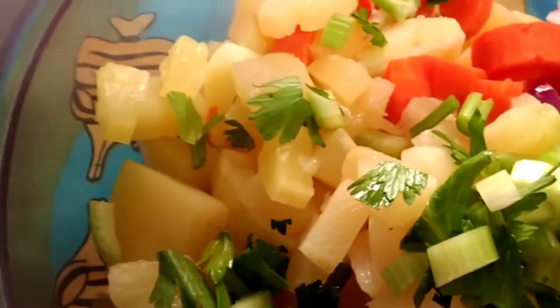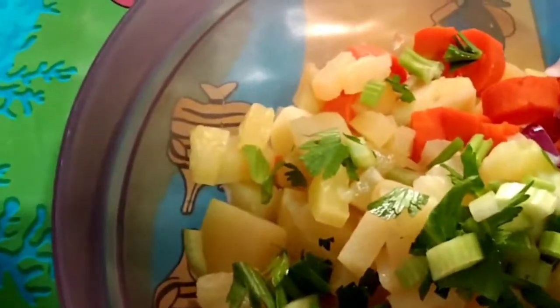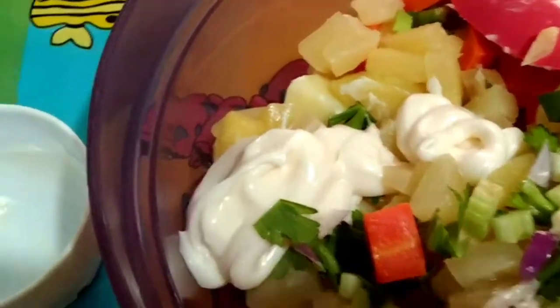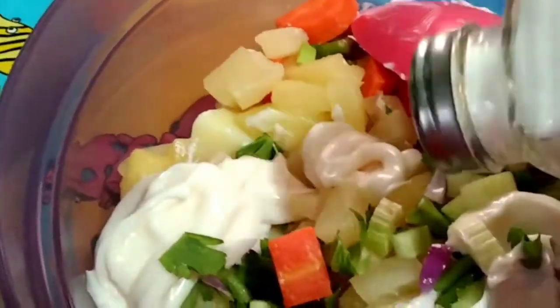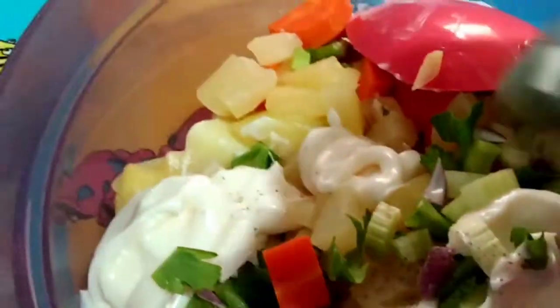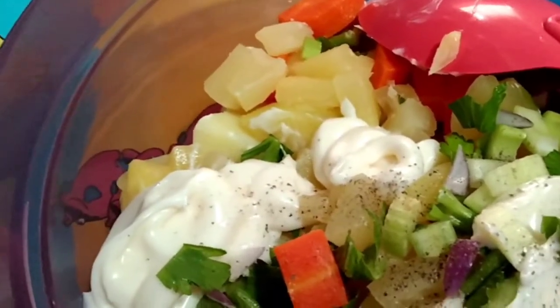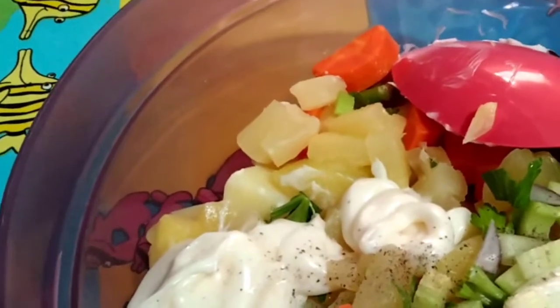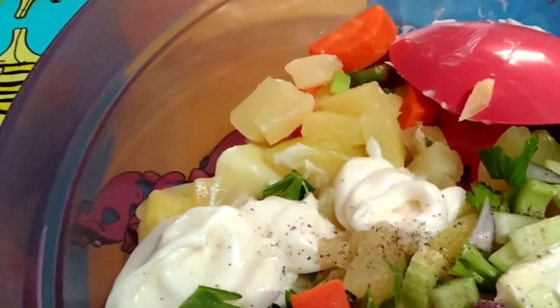And the celery. And the mayonnaise here. Salt — I'm gonna add some salt here. And pepper. Not too much pepper, guys, because Sienna will eat this also. I have already salt in my potatoes, so just a little bit for now, just for a taste.